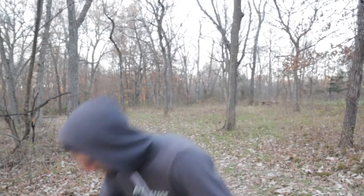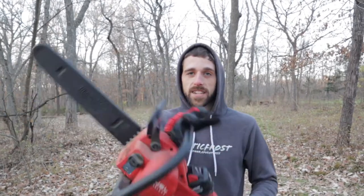What's up guys, welcome back to the channel. It's been a while, but we're gonna be reviewing some Milwaukee stuff — mainly a chainsaw — in today's video, so let's get through it.